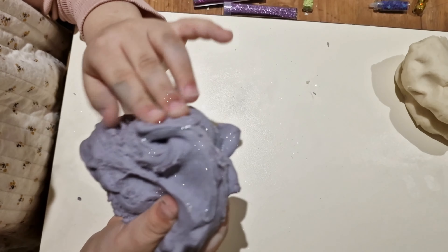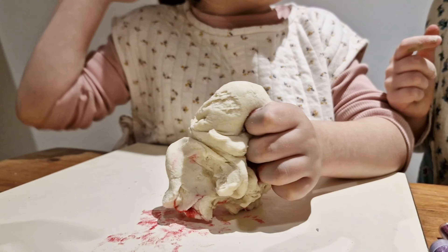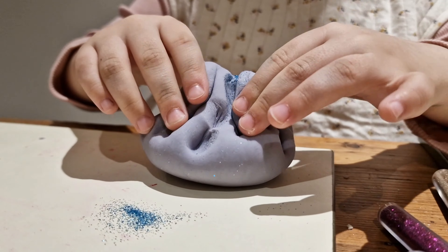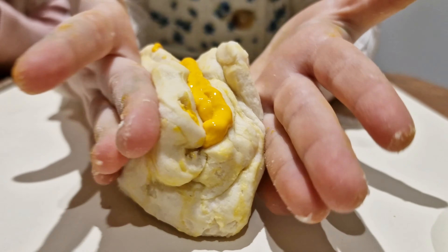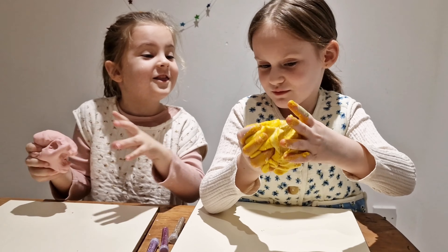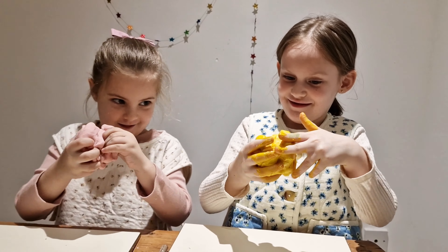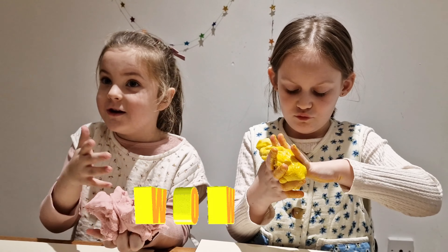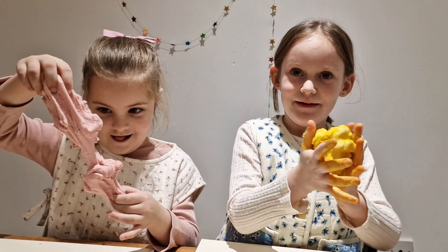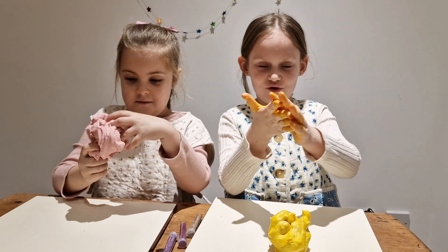Look at that — super glittery! Oh, look at that yellow! Oh my geez, it reminds me of yellow paint. Ew, it's super bright — I never saw a yellow like that! Look at that stretch, it's like fly. Break it apart. I have to wash my hands.